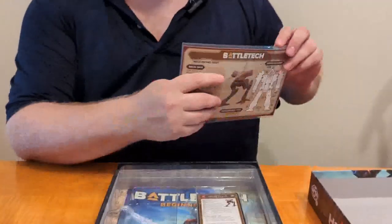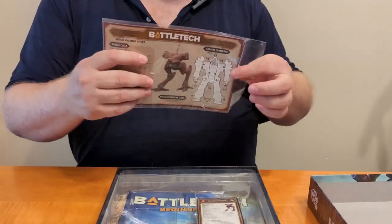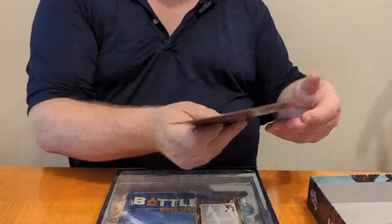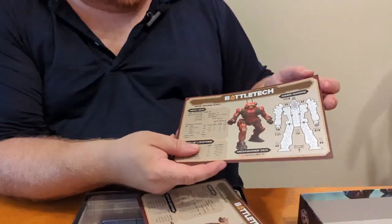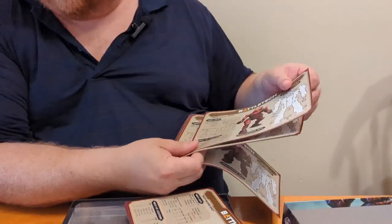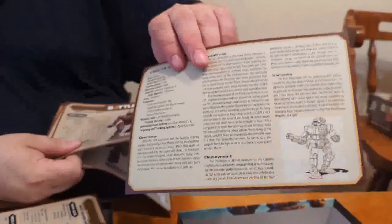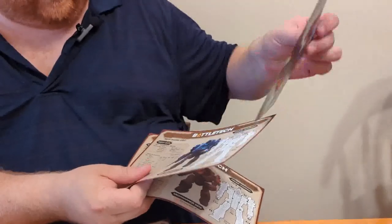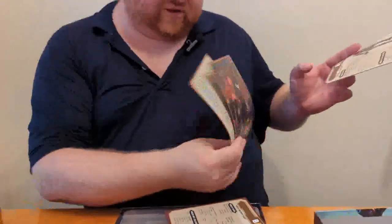We have our cards here like we had in the other box. I'm going to check these because I assume there will be a different one since there are different mechs. Yes, it is a Vindicator on this card, as opposed to the Wolverine in the other one. Just like the other box, one side resembles its Technical Readout entry whereas the other side has artwork — which I believe is the box cover art, same as the Thunderbolt in the previous box set.